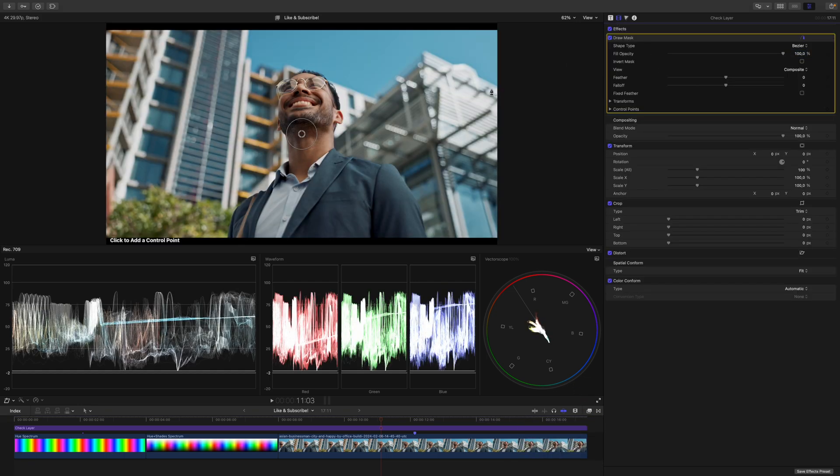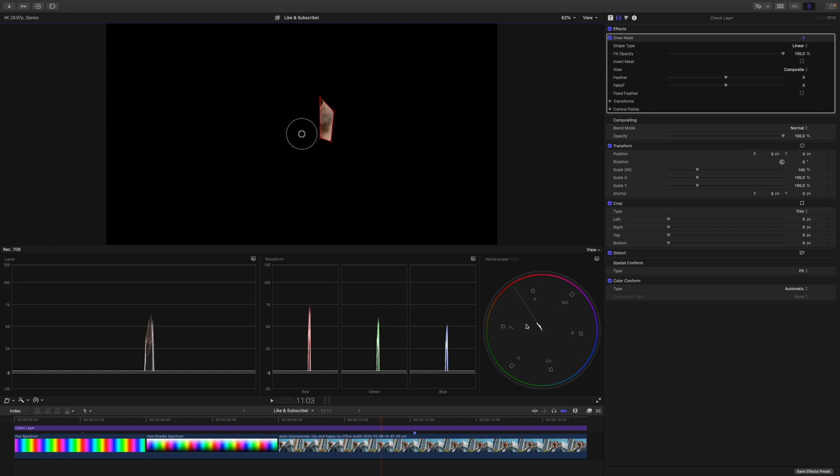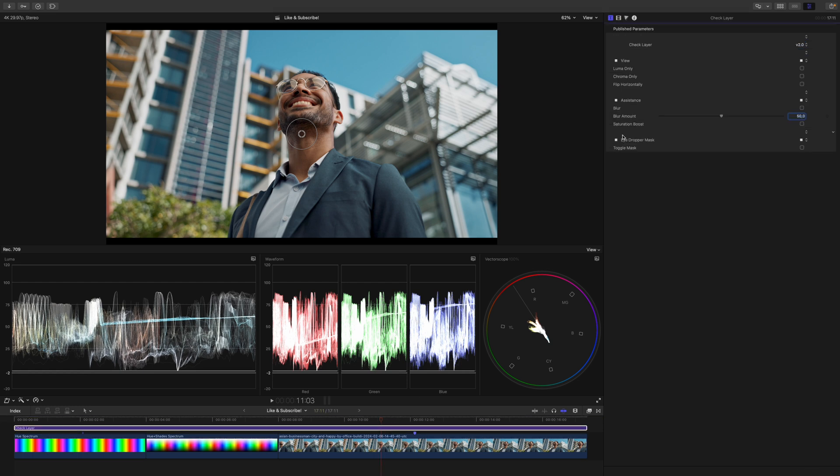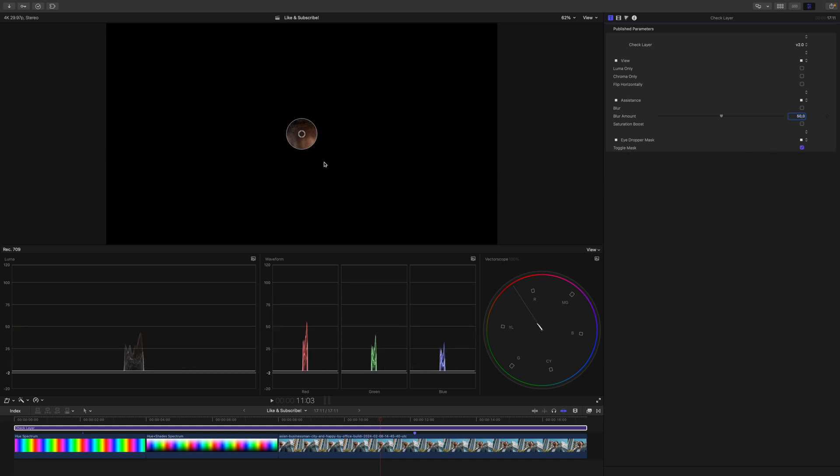If I go back to the clip here, I will take my draw mask and just draw a little bit around here so I can isolate his skin tones to check whether or not he's on the skin tone line and check my scopes. How much time do you think you will spend on drawing masks? It's 2024, we don't do that anymore. So let's get rid of the mask. Inside the check layer, you can see that we have an option called eyedropper mask with a little circle in the middle. Enable the eyedropper mask and you can move it around and sample whatever you need. If you pay attention to the scopes, they will read out exactly what you're looking at. So there's no need for the draw mask anymore.